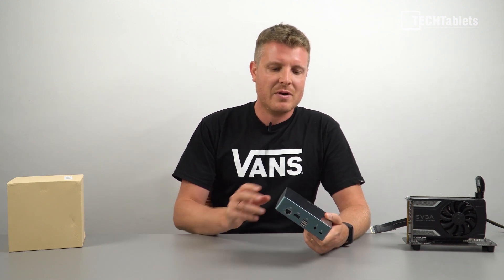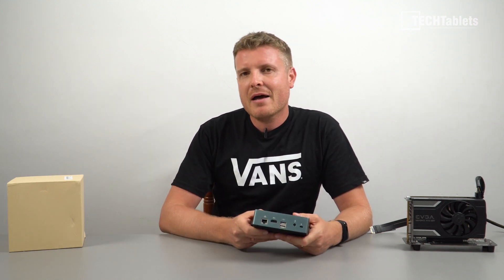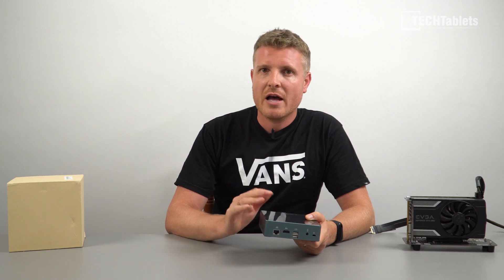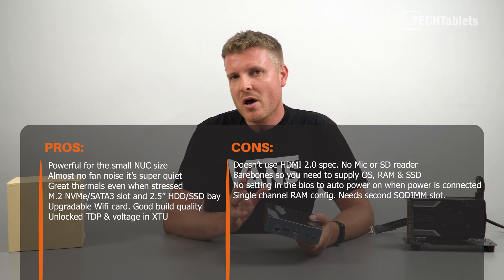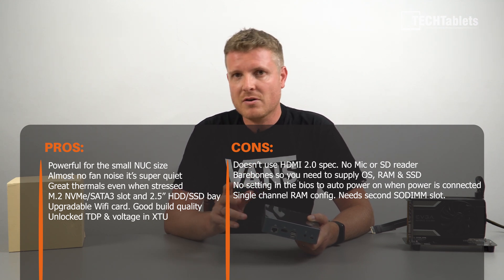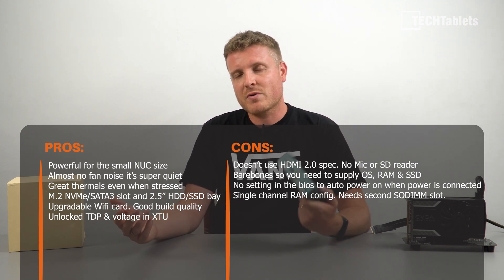Besides that, the real weaknesses aren't much: the thermals are really good, fan noise is almost non-existent and often not even on, and performance is quite good for how tiny it is — great for media files and as a file server. However, there's no BIOS setting for it to detect its power-off state and boot back up when powered again, which is disappointing for a server use case. I would have liked a fully unlocked BIOS for undervolting directly, but at least those options aren't greyed out like they are on some Xiaomi laptops running the same CPU.